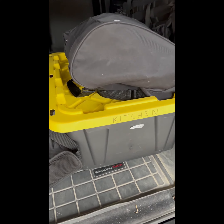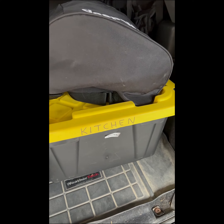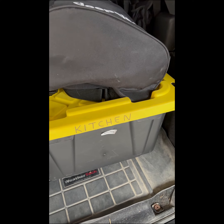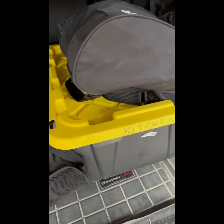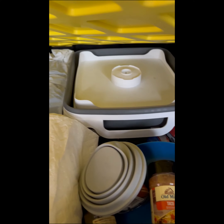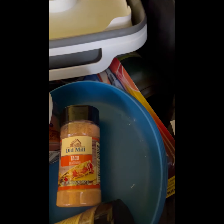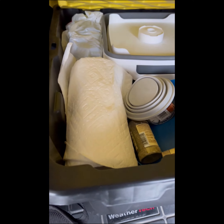In the Jeep we have one tote for our kitchen and that has pots and plates. It's got seasoning and a collapsible wash basin, some cups, fire starter stuff, and propane.